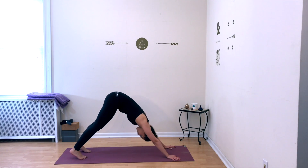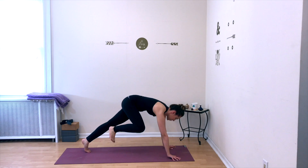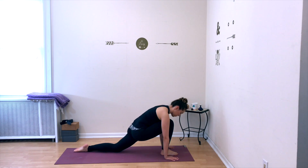From here, raise your right leg all the way up behind you, step it forward in between your hands. Drop your left knee down onto the floor, untuck your toe, and breathe here in your low lunge — stretching the front of your left hip, softening the right hip socket, breathing deeply as you stretch.